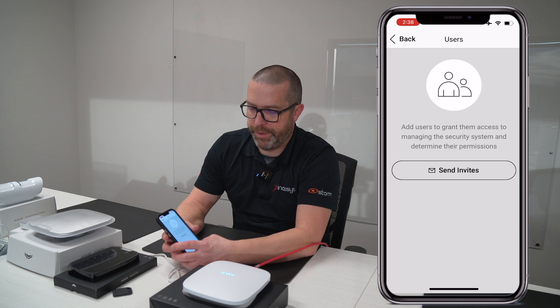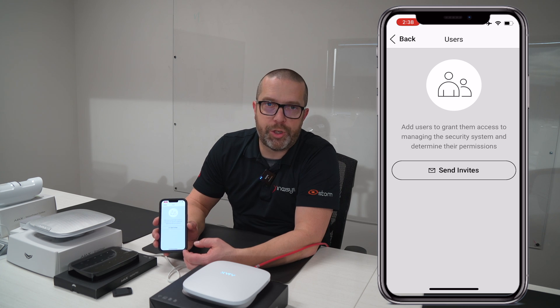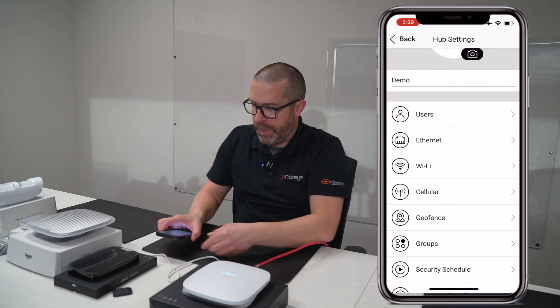Under users, this is where you can send invites by using the email address. Once the user creates an account and opens the mobile application, the hub will show up and by default is going to have user access, so they can arm and disarm the system. This was how to configure the Ajax Hub 2 Plus with your mobile application. In the next couple of videos, we'll show you how to connect devices and program them.